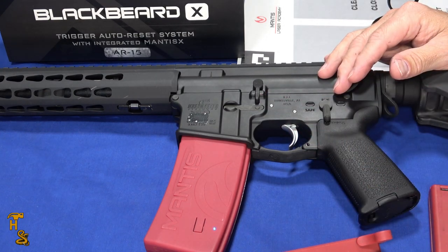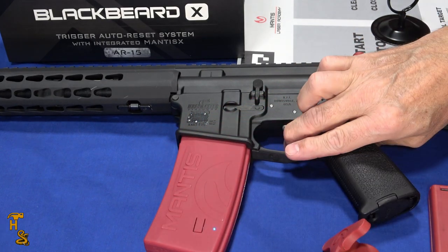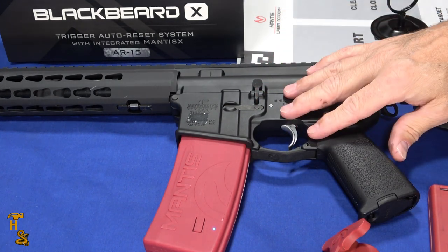So why would you want the Blackbeard X? Because it's self-resetting. When I pull the trigger, it automatically resets and I can go again — so you don't have to pull the charging handle during a drill. Multi-shot drills become possible.